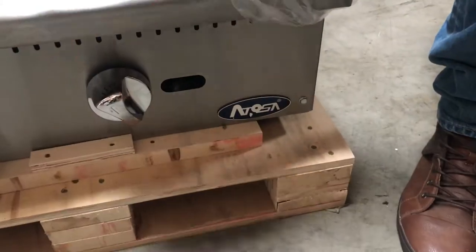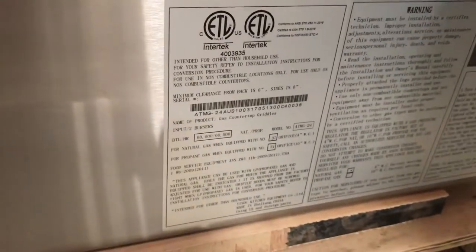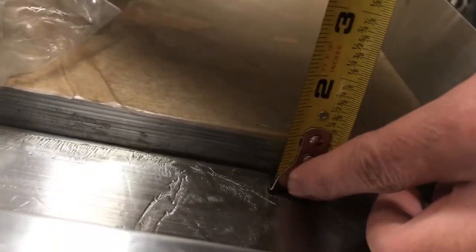You can see on the back it has the gas valve or plug. The brand, like I said, is Tusa — you can see it right here. It has its adjusters right here, and it comes with two of them. It is all stainless steel. On the side, you can see the sticker — it is NSF ETL certified. All the information is going to be right here. The thickness of the plate is about one inch.